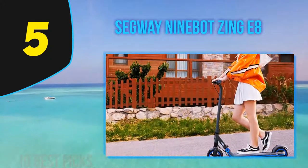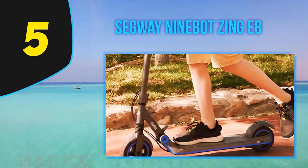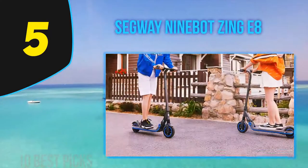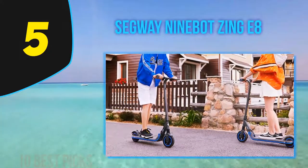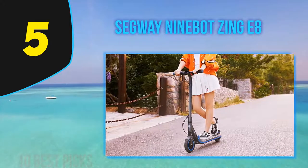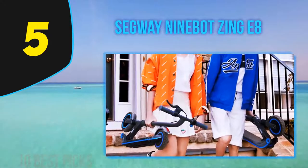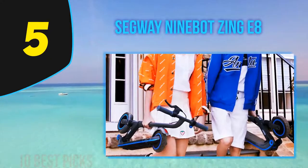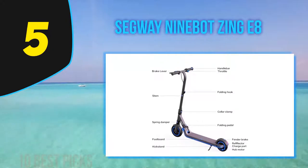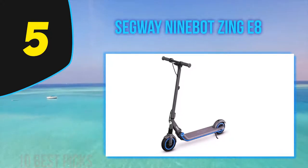There's also a cruise mode that reaches 8.7 mph — your child simply needs to kick to increase the scooter's top speed. With a maximum climb angle of up to 7%, these modes can help when your child needs assistance on hilly areas. I'm a bit disappointed in the Zing E8's ability to climb hills, as it struggles on steeper inclines, so you're better off sticking with flat surfaces. Given its slow speeds and limited weight restrictions, the Zing E8 is best suited for young children not yet familiar with electric scooters.